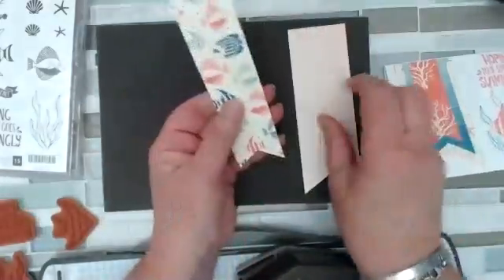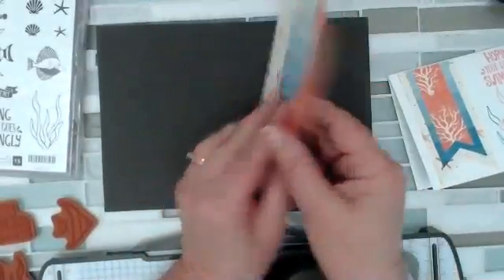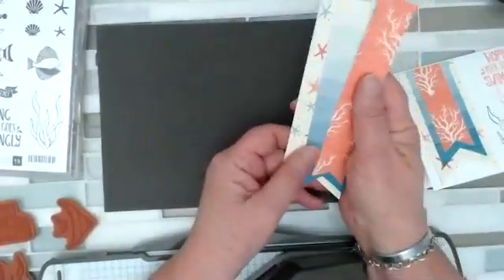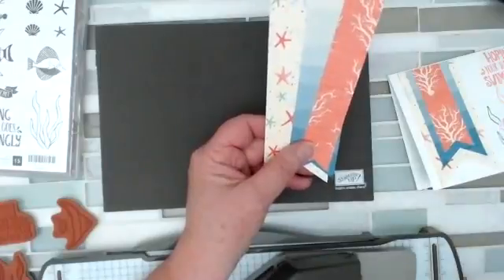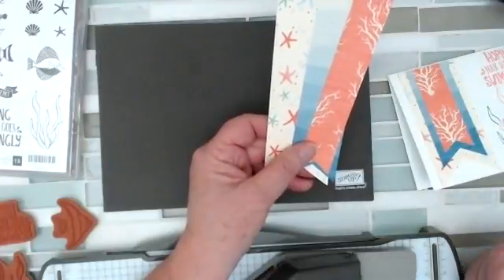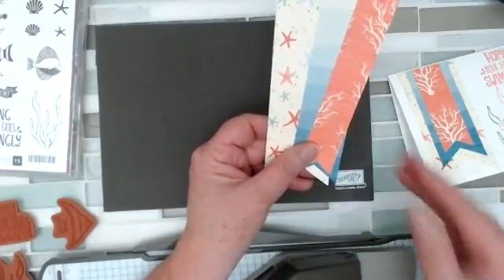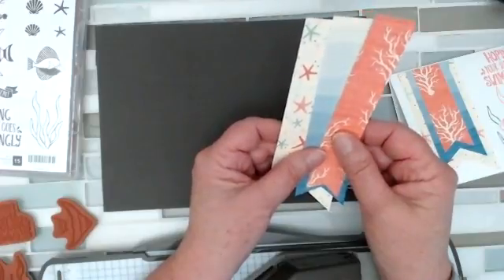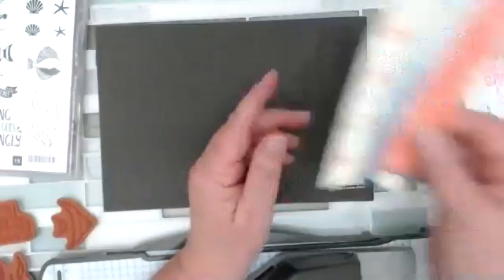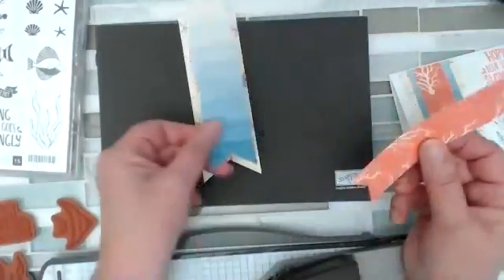Remember, this is double-sided, so you can see there are great options — all of my favorite color schemes. If you stick with the packet of paper, everything kind of goes together and I don't have to worry about it being the wrong shade. The color families are awesome to work with. So what I did was: this is a two-inch wide, this is one and a half, and this is a one.